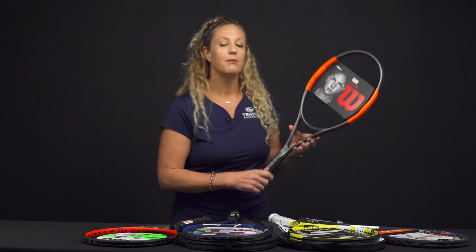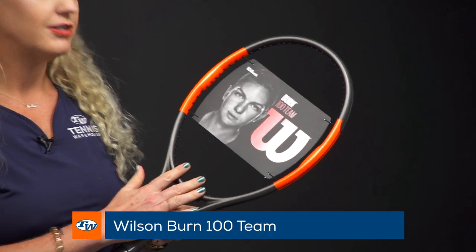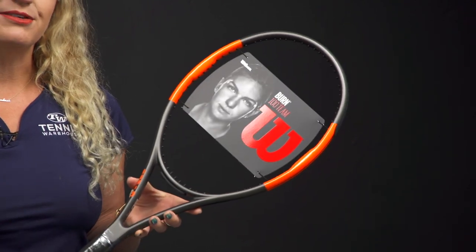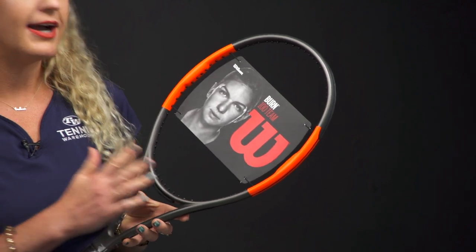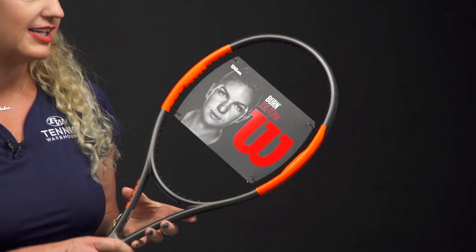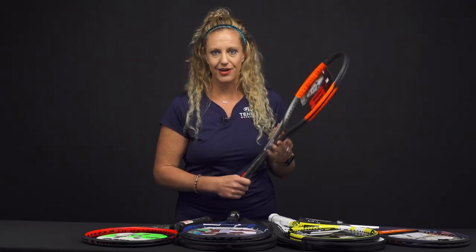Then from Wilson we have the Burn 100 Team racket. This is again coming unstrung but it's going to be a great racket. It's going to be very stable when you are at impact. This is also a fun racket for juniors transitioning into an adult racket. Same thing with the string situation — we have a free string which is a synthetic gut, it's just fine in the racket. You're going to want to get it strung at 52 pounds and get on the court.